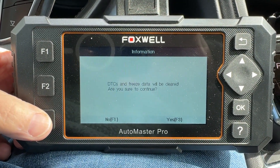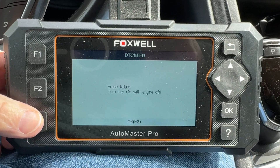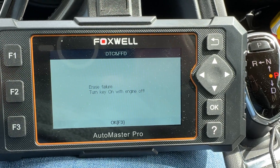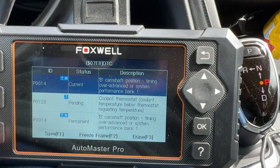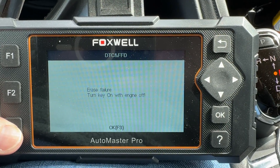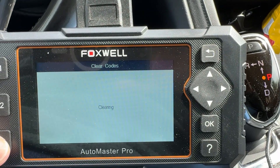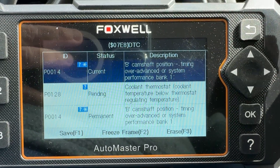So I'm going to erase the codes. Key on with engine off — F3 to confirm. And that's it.